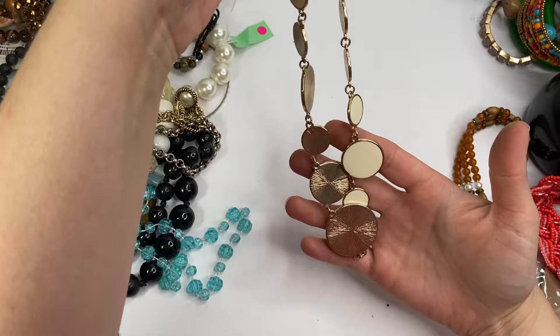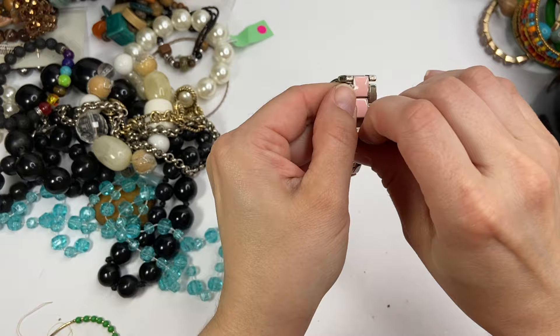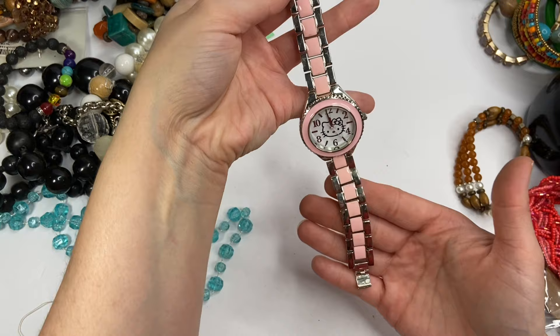We have a Hello Kitty watch. That's cute. See if it's marked on the back here. I think that this is actually a Hello Kitty brand — like, that's the brand she comes from, Sanrio. I can't really read that, but I do believe that this seems to be a Hello Kitty branded watch. It's in okay condition. It definitely needs to be cleaned up a little bit.